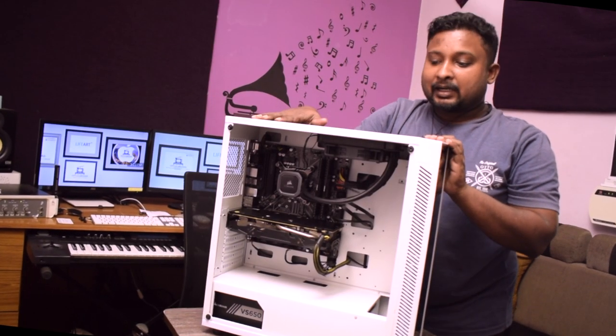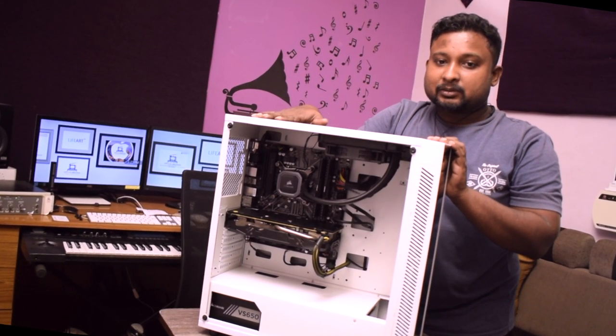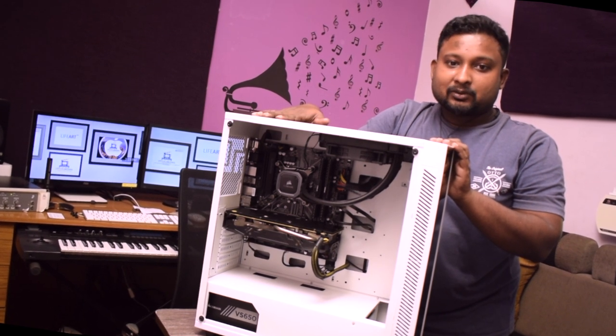We are using it with various combinations of various setups and it has been holding well till now. Right now on this PC we are running a 9th gen processor and a 9th gen motherboard. It's running well right now. We will be showing the insides right away.